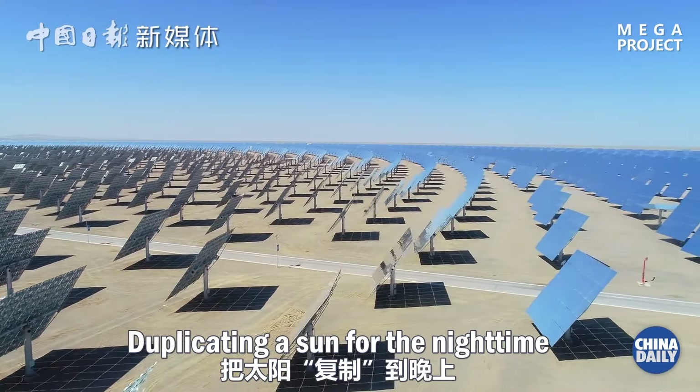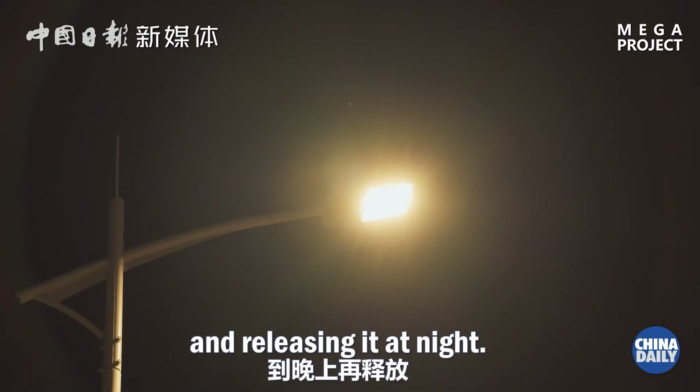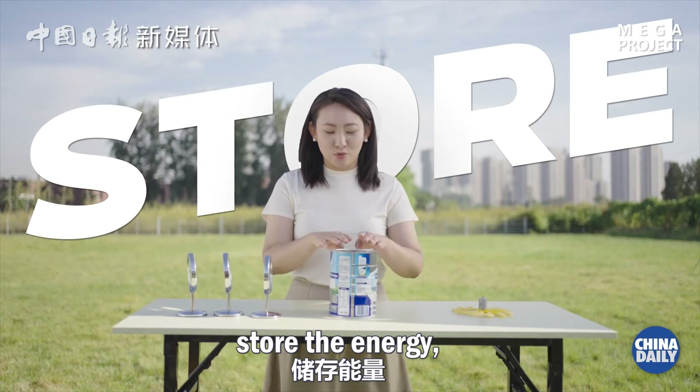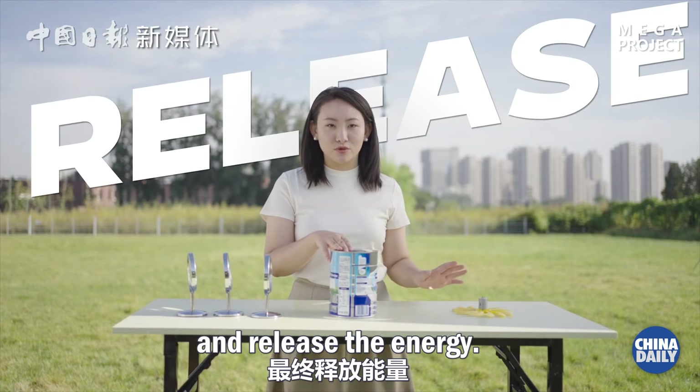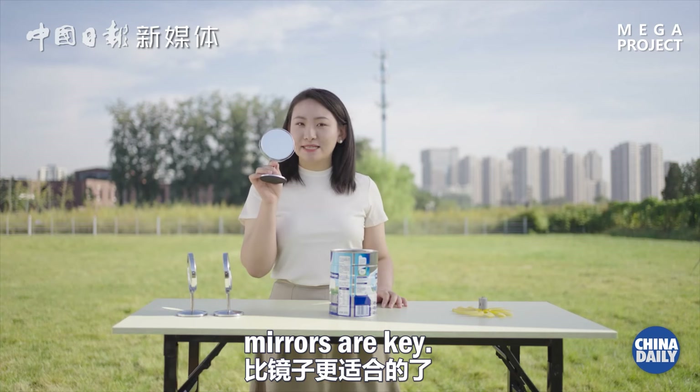Duplicating a sun for the night time means capturing the sun's energy and releasing it at night. We need to collect the energy, store the energy, and release the energy. When it comes to collecting solar energy, mirrors are key.